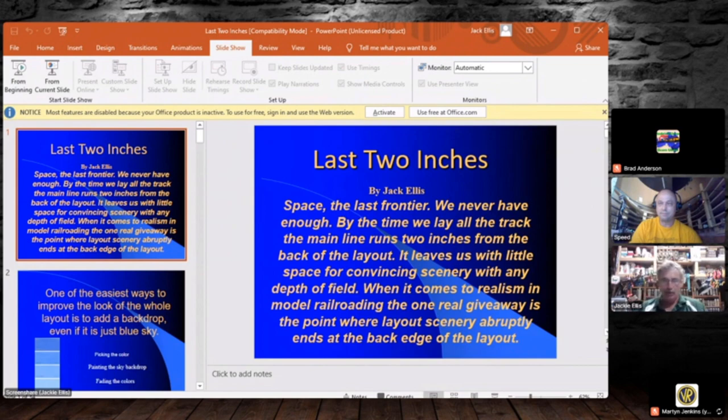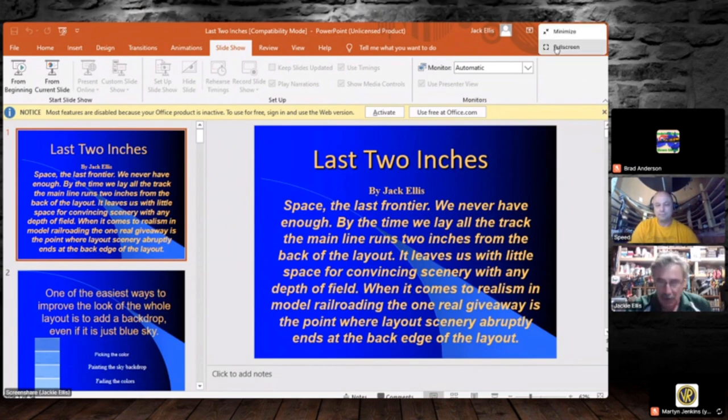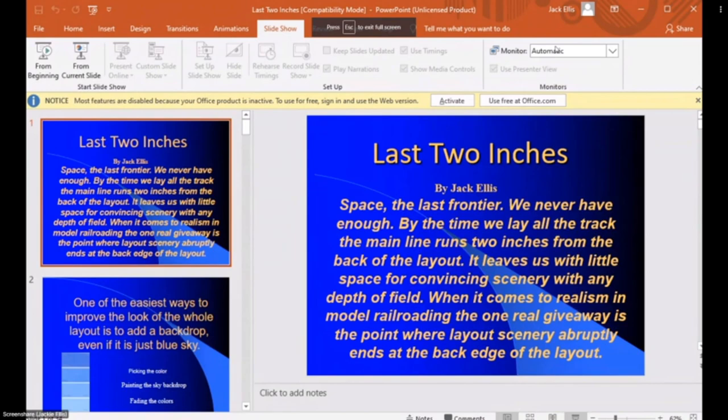My name is Jack and I work for Bar Mills. I'm out here doing clinics all the time for Bar Mills, and we're going to give you one today on the last two inches — that little bit of space between the track and the back wall of your layout where it's very hard to figure out how to get that to look just right with some perspective and depth of field. Hopefully we can get it done in 45 minutes.